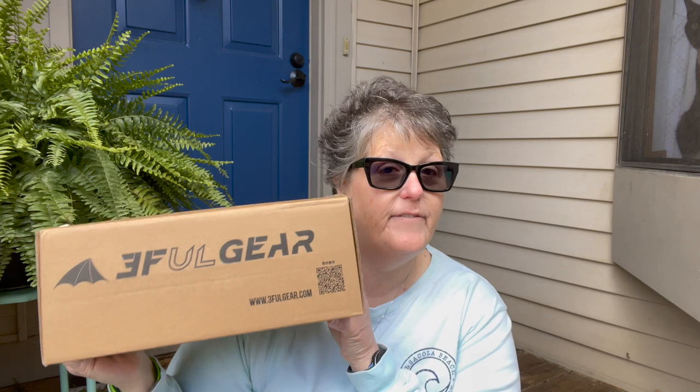Hi guys, welcome to my crazy life. It's Lori and today we're going to do a review and unboxing of the 3F UL backpacking tent.